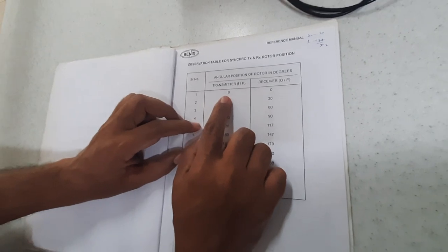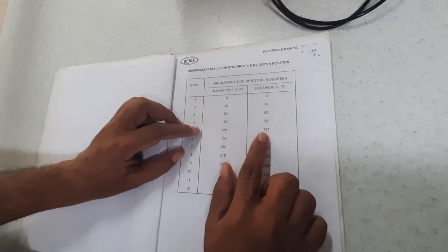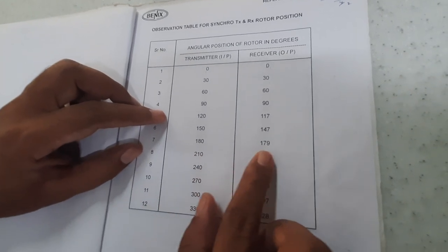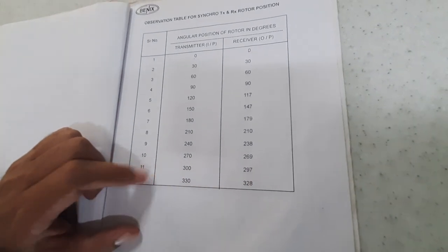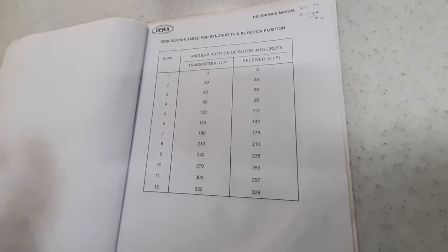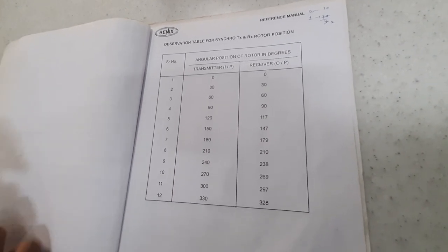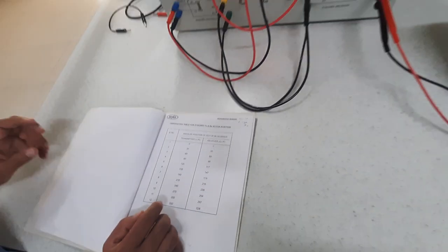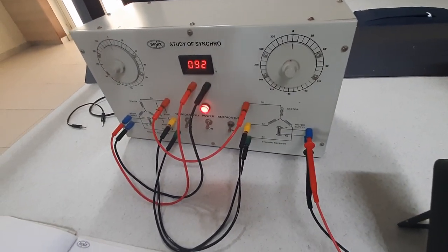You can see the difference in readings. Initially it is 0 and 0, then 30 and 30, 60 and 60, 90 and 90, but at 120 the receiver shows 117, at 150 it shows 147, and at 180 it shows 179. The rotor positions are getting slightly lagged behind the transmitter's position. This is because as positions change, there are fringe effects due to hysteresis losses. Due to these losses, the magnetic field required to move the rotor part is partially lost, and that is the reason for the difference.